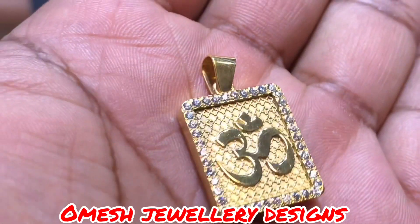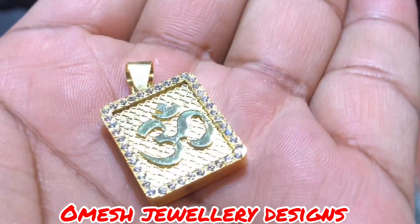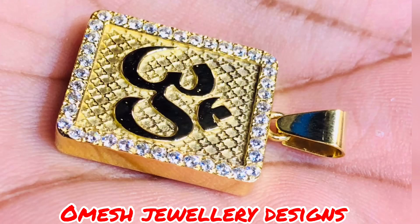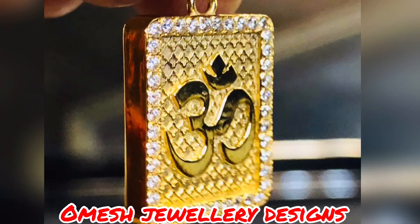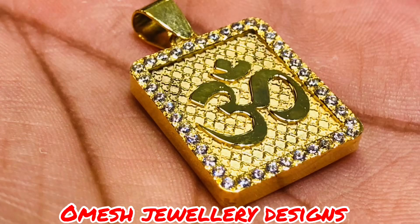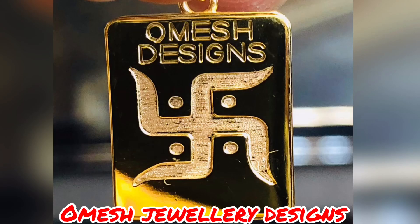Here is one of my latest designs. It's very small, as you can see from the way it sits in the palm of my hands. The border is packed with stones. The home is raised beautifully. The background is made of clovers. Look how thick. And of course, the swastika at the back with Omeish Designs as the logo.